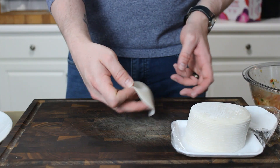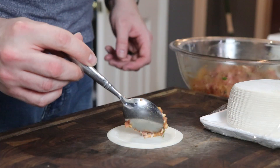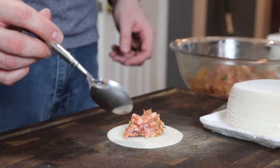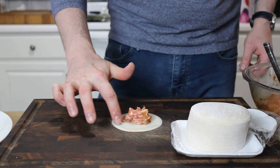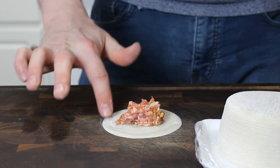I've got some nice round dumpling wrappers here — got those at the local Asian grocery store, but you can also order them online. We're going to fill them with a heaping teaspoon of that pork filling right there in the middle, then go around the entire edge of that dumpling with just some cold, clean water.